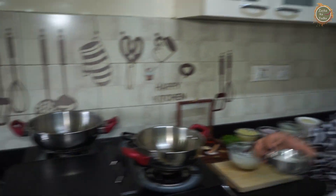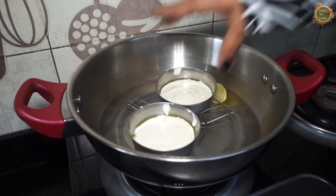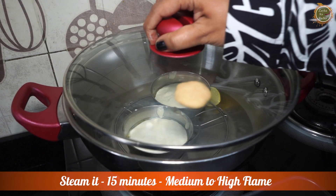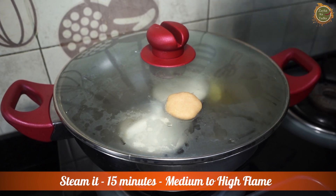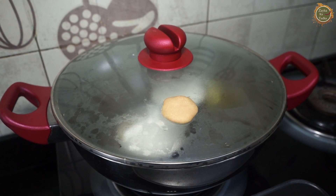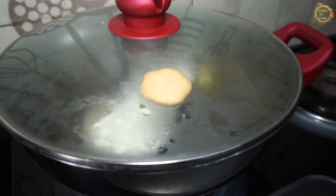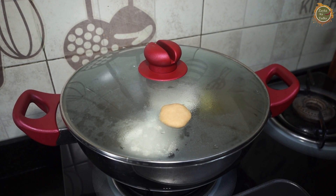Yes, mom's tips are clean! In this stand I will place the bowl. Now, in which flame? Medium-high flame for 15 minutes. I have put it half-covered because there is a hole so steam will not come out. So we will let it cook for 15 minutes — this is very important.